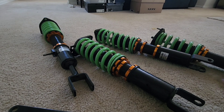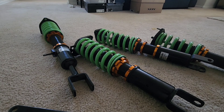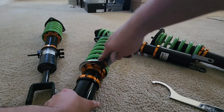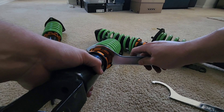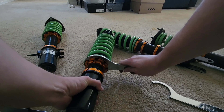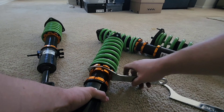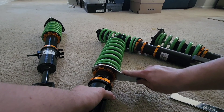Once that's good, you want to put the bottom collar all the way to the top, and then spin the top portion of this collar — I need a bigger one right here — keep spinning it until you can get the spanner to fit right in the middle of these two. That's your proper preload. Then you're going to tighten it up, tightening both of these together so it doesn't move anymore.